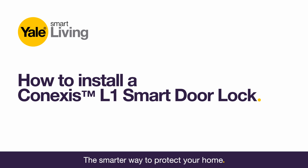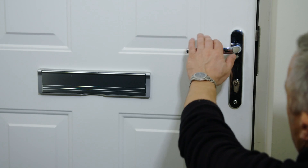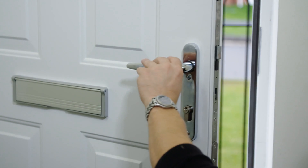How to install a Conexus L1 smart door lock. Open the door and keep it open until the installation is complete.